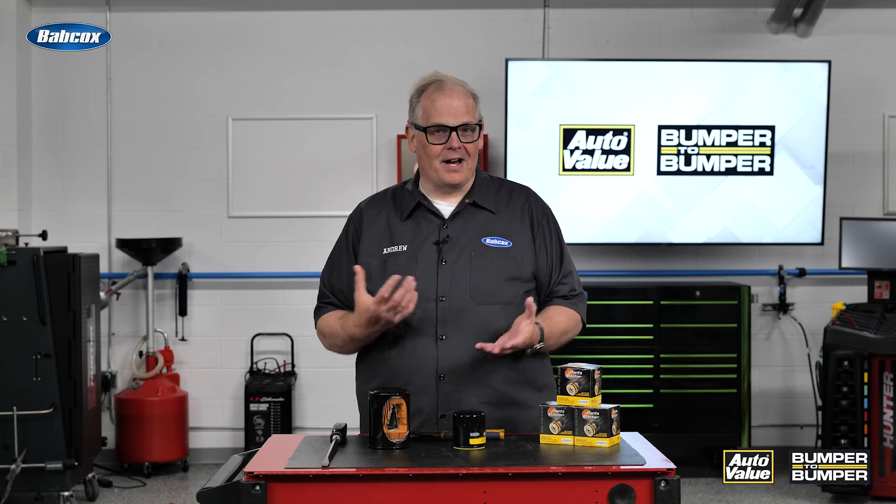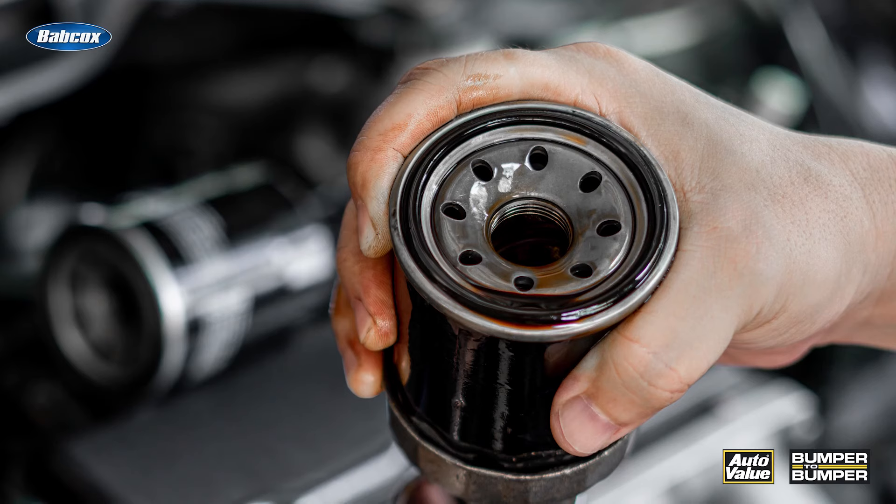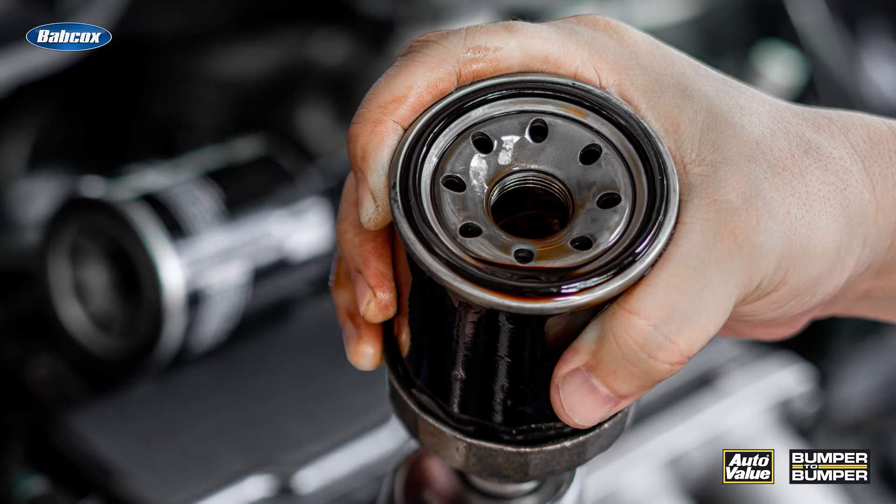So what's going on here? Well, probably it was tightened down way, way too tight by the previous technician on the job. When this happens, you're dealing with the threads on this side right here and also on the vehicle.